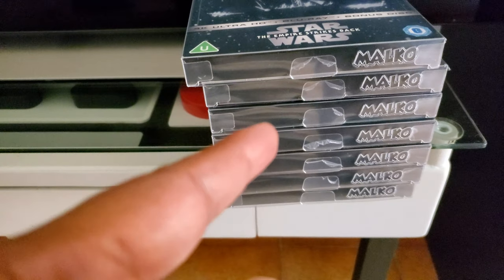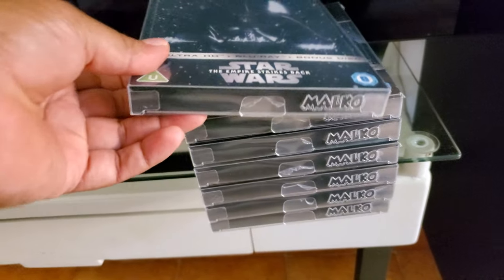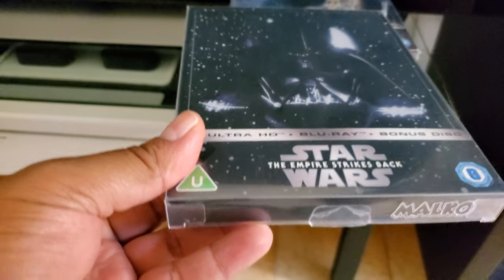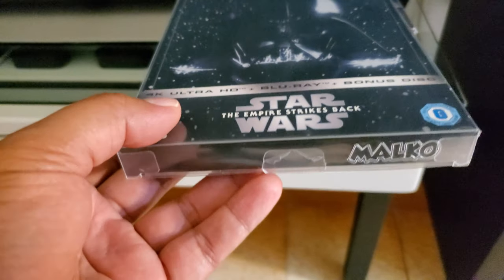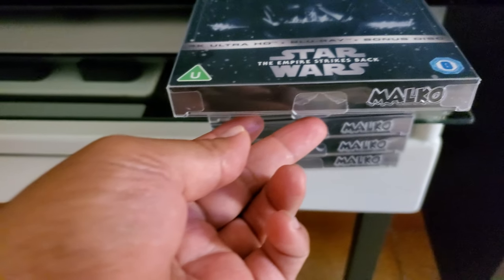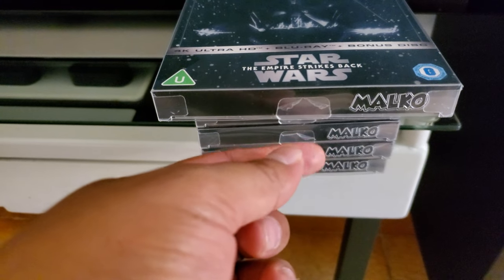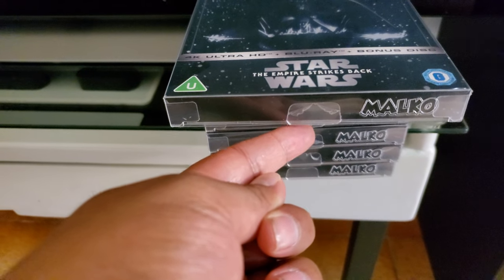I had ordered these a while back, so they finally arrived. I'm using these specifically for the Xavi steelbooks, since they're getting kind of pricey. I know people don't like these because of the tab, but today I realized that it's not that big of an issue.